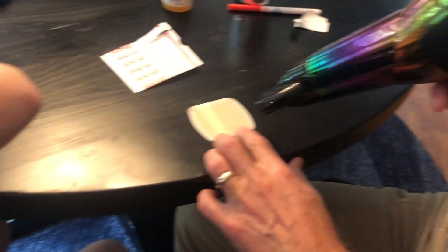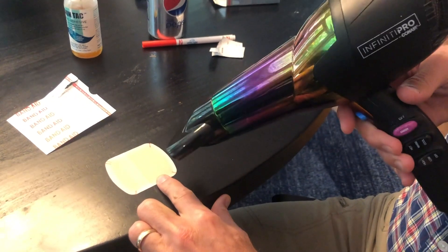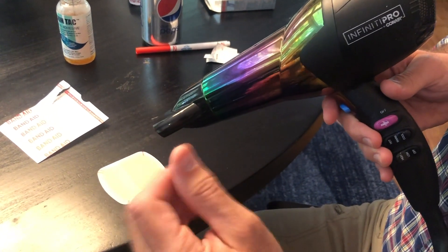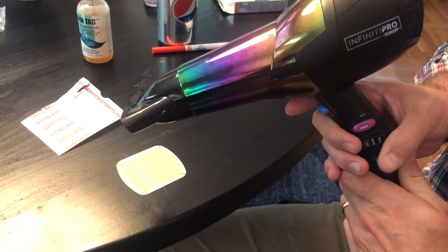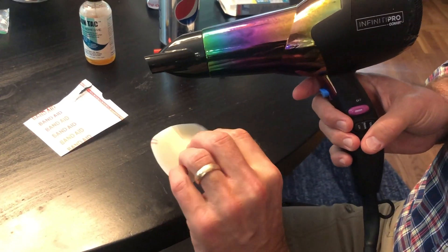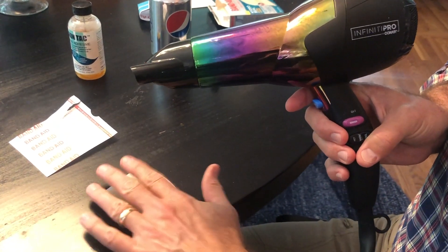I'm also going to use the hairdryer to heat up the HydroSeal itself. That makes it softer and more gummy, and you get a better adhesion to the area. Right now it's kind of rigid and wants to pop back up — when you get it nice and soft, it works much better.